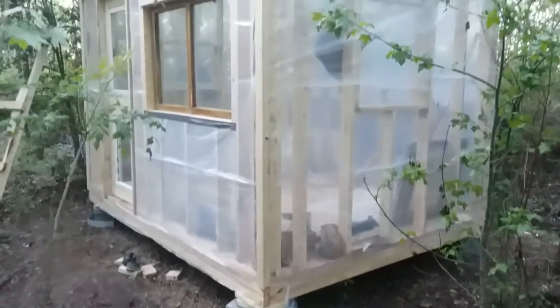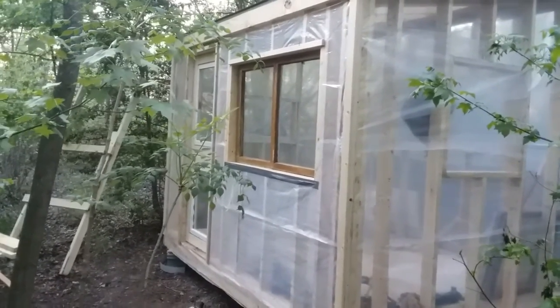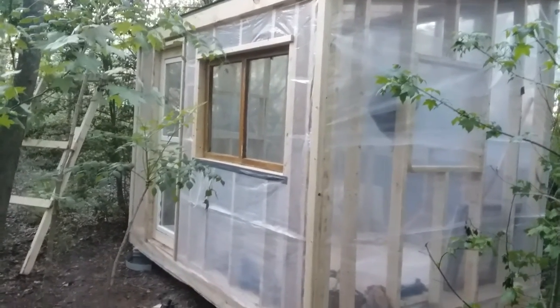I started trimming out the corners. I did around the door, the opposite corner, and the top above the window.